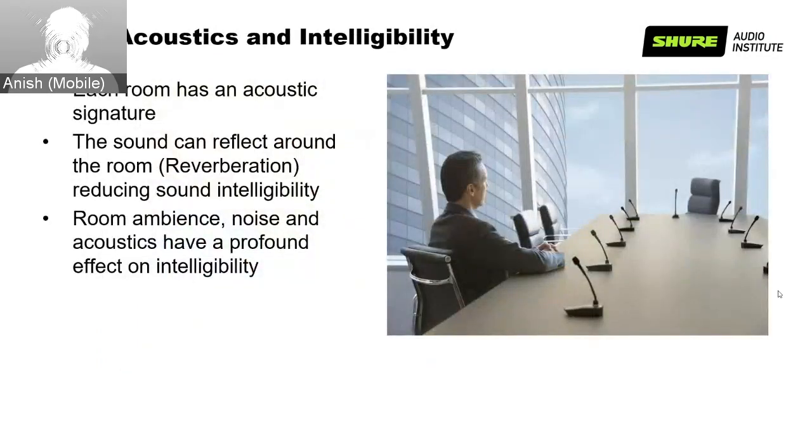Each room has an acoustic signature. The size, shape, furnishings, and physical materials combine to define how sounds behave within that space. The more reflective surfaces there are, the more reverberant it sounds. Larger rooms create longer acoustic pathways, more delay, and more intelligibility issues. Rooms with absorptive materials like carpeted floors and upholstered furniture help minimize reflected sounds and preserve intelligibility, while rooms heavily covered with glass and reflective surfaces create intelligibility issues. Our aim is to position microphones and loudspeakers to maximize intelligibility and avoid unwanted feedback.